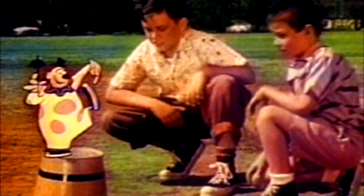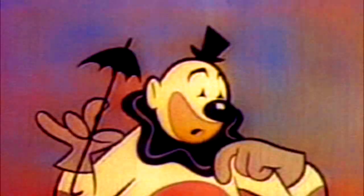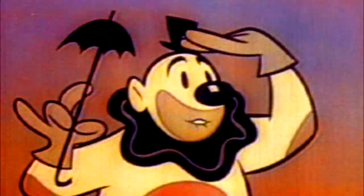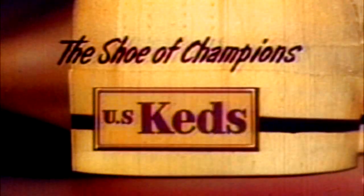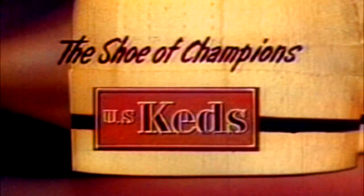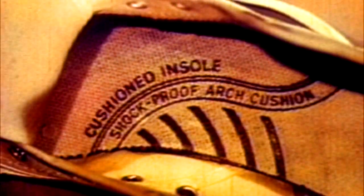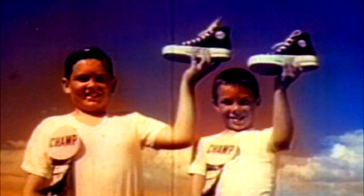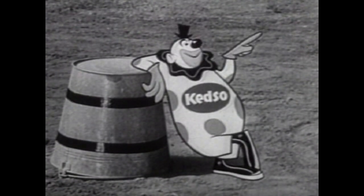'Oh say, why do you kids wear Kids?' 'So I can run faster and jump farther, so I can lean more — always look for the label big and blue, Kids, Kids, Kids — that spells out US Kids for you. Kids, Kids, Kids — sure are just the right shoes for growing feet. So be a champion athlete — Kids, Kids, Kids. Product of United States Rubber.'